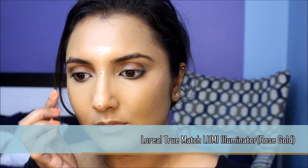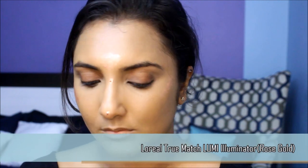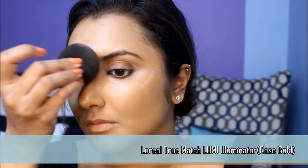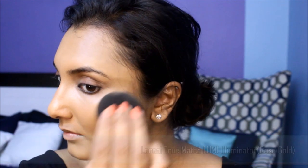Before we set everything with powder, I'm going to apply a liquid highlighter to all the high points of my face. This is just a step to intensify the glow factor. I'll quickly blend it out with a sponge.